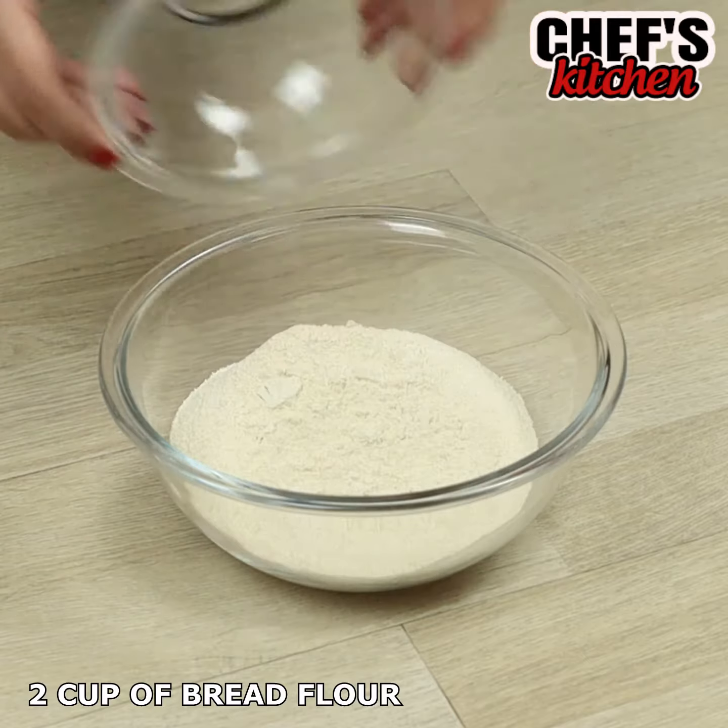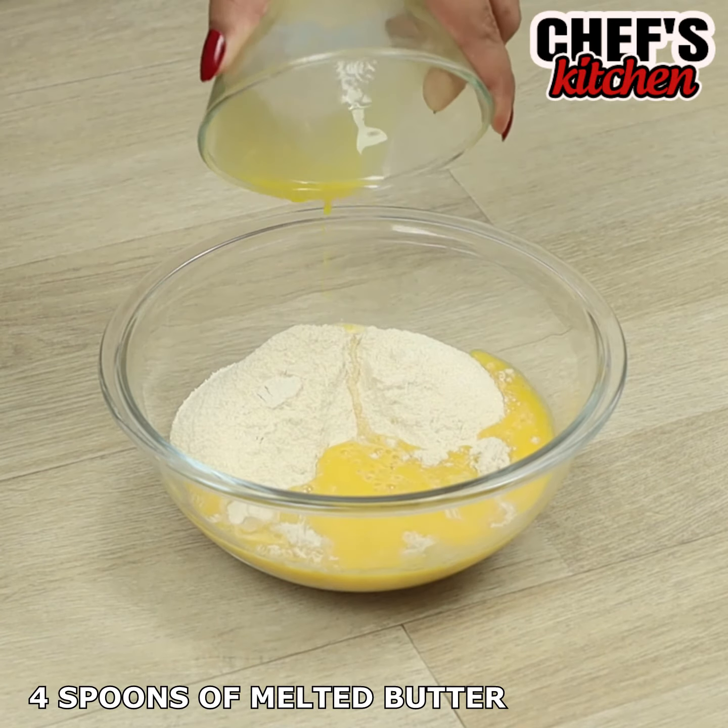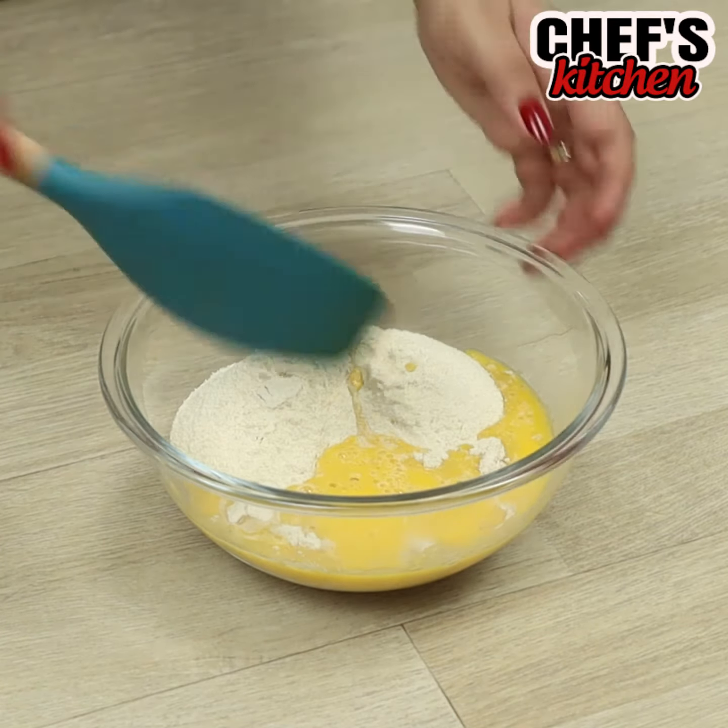In a bowl, we'll put 2 cups of bread crumbs and 4 tablespoons of melted butter. Let's mix!